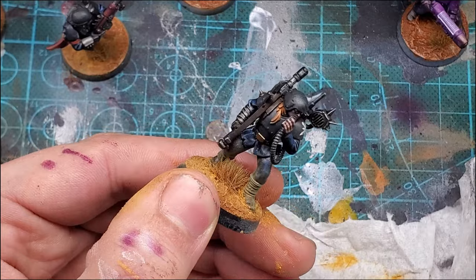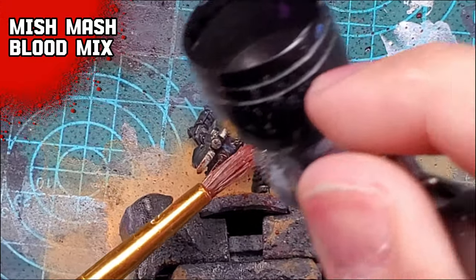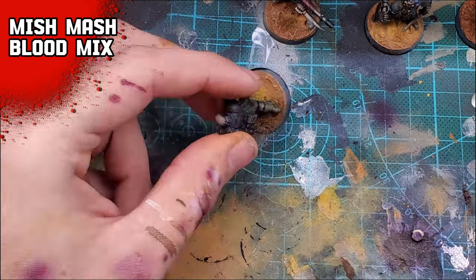For funsies, I ended up using some blood effects on the Berserker guy - this is just me for the third time plugging my Gore video. But after all that cool stuff, it's about time we paint the rims black, and we have the grand reveal.